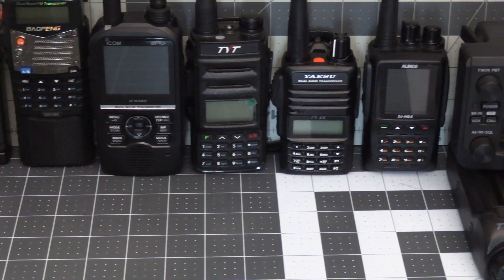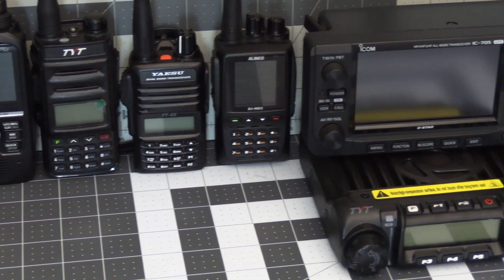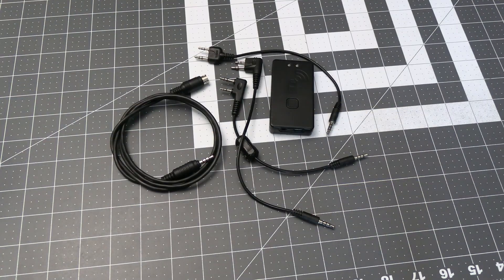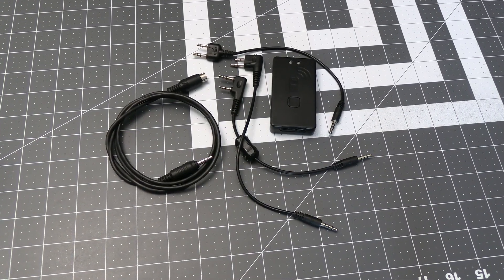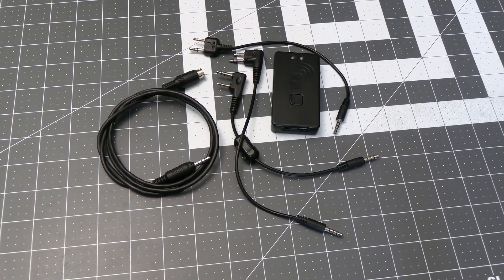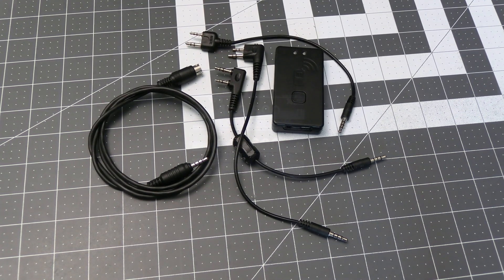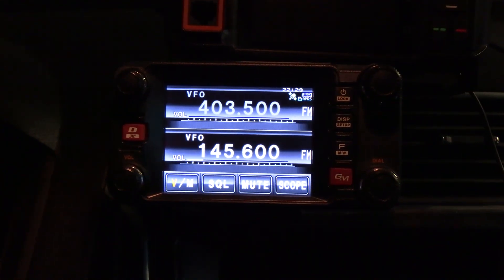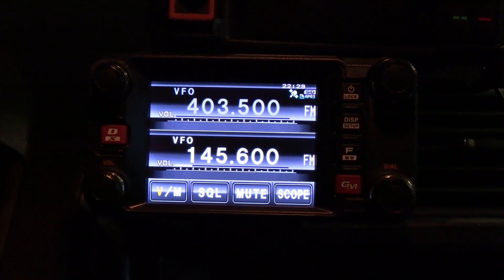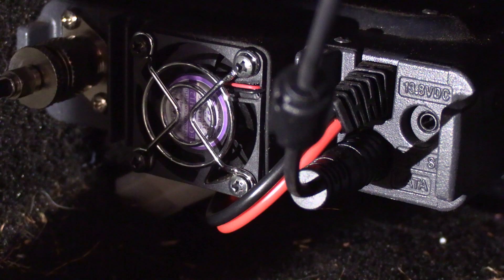As you can see I was able to use all the radios I threw at the TNC4. So it's safe to say that as long as a cable is available for your radio, you should be able to use the TNC4 with it. If they don't have a cable for your radio — which is the situation I ran into with my Yaesu FT-M400 that I use in my vehicle — there is still hope and I will show the workaround for that in another video.